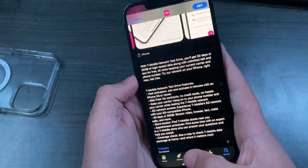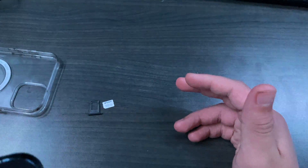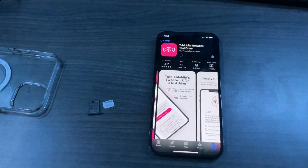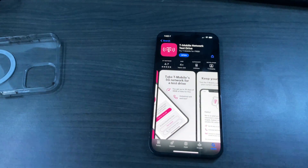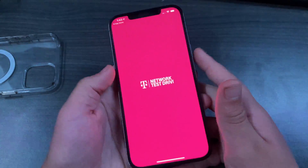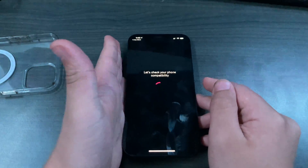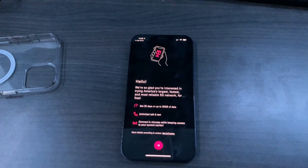eSIM typically has better coverage and sometimes better speeds, so this will be fun to test out. The setup process should be really simple. You're going to download the T-Mobile Network Test Drive app — the link will be in the description, or you can search for it in the App Store. I'm not sure if they do this with Android, but I'm going to assume not, because eSIM isn't as popular with Android as it is with iPhone.